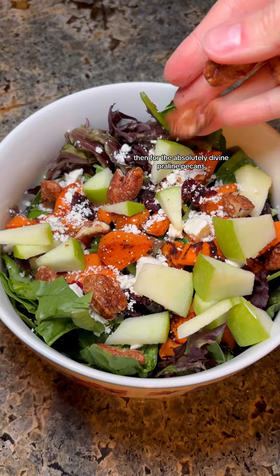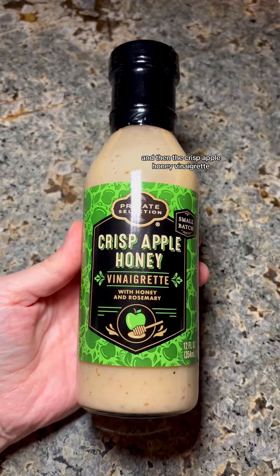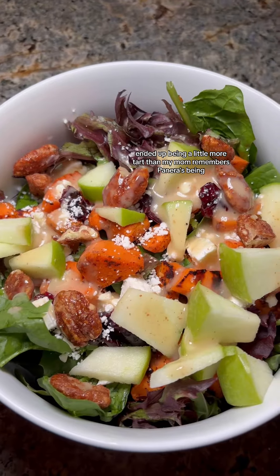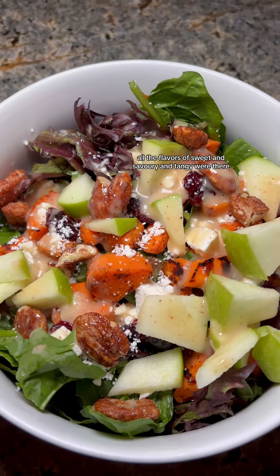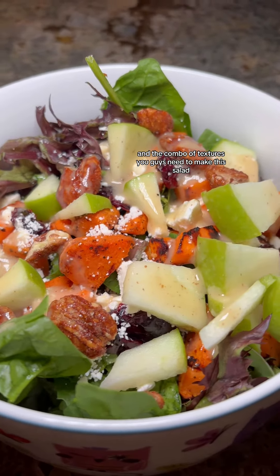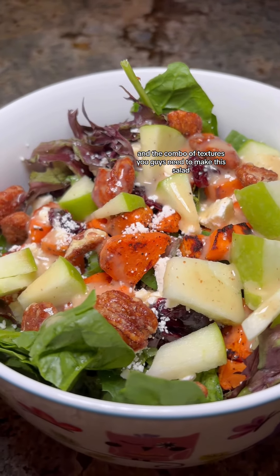Then the absolutely divine praline pecans and the crisp apple honey vinaigrette. This vinaigrette ended up being a little more tart than my mom remembers Panera's being, but it was still super delicious. All the flavors of sweet, savory, and tangy were there, and the combo of textures — you guys need to make this salad.